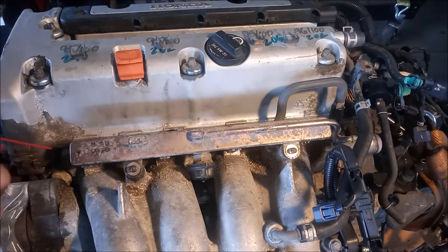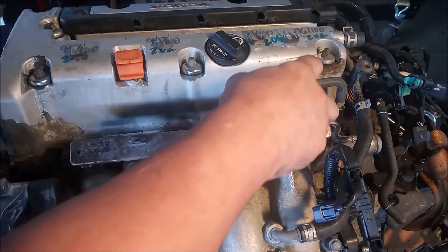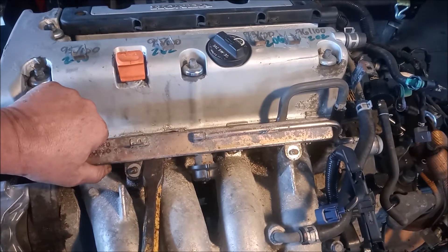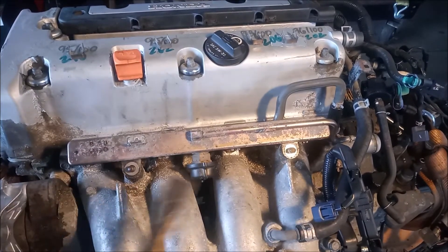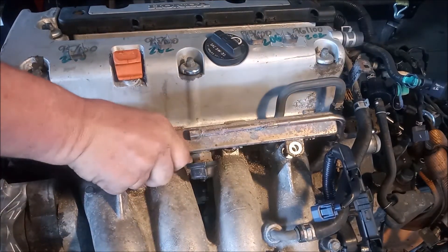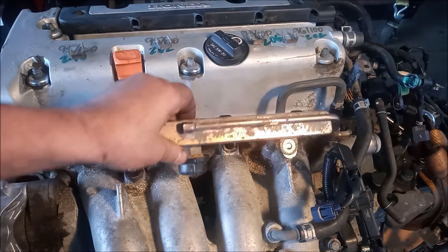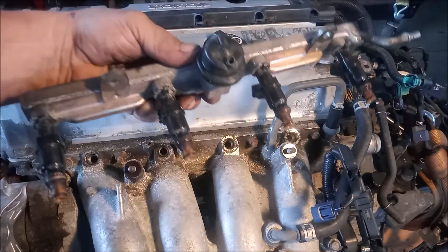Next we're going to spray some penetrating oil on the injector seats to loosen them up a bit. And we are going to try to pry this rail off. One side is moving, the other side is moving, and here comes the entire rail — all with the injectors attached.